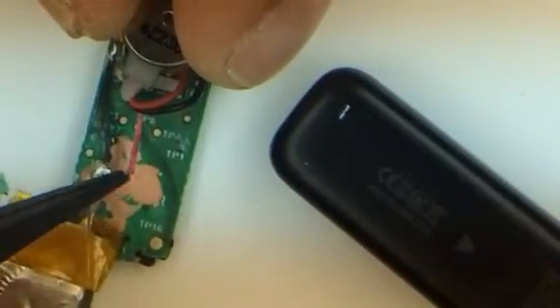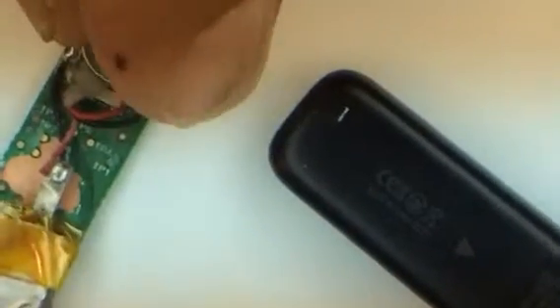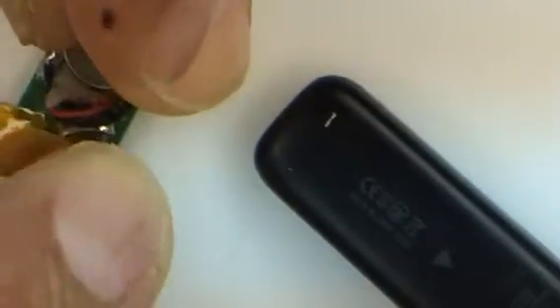The battery — this little guy right here — is hardwired to the board, and I tore the wire when I took it out. You can see it's disconnected here from the battery. This is the main board itself and the battery fits over and onto it like so.